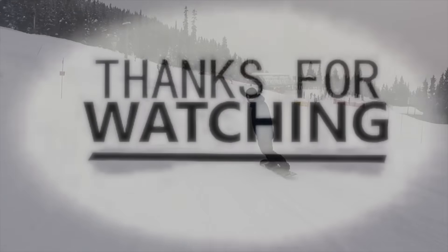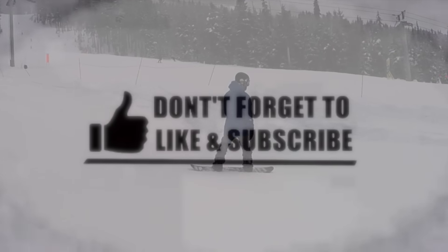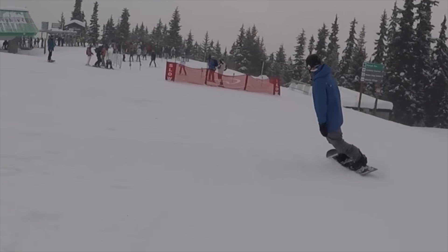Thanks for watching. I hope you enjoy this video. If you like it, please hit the like button and don't forget to subscribe. See you in the next bag of tricks.